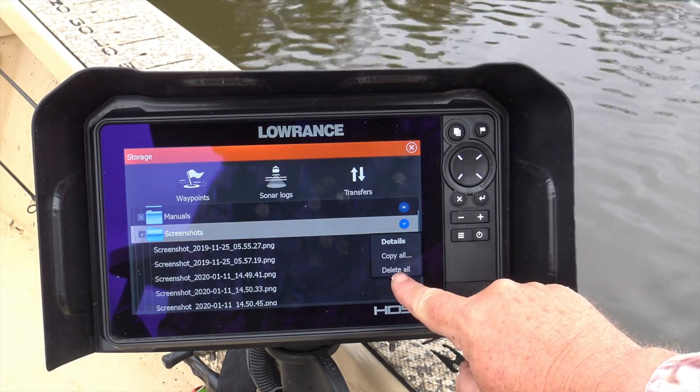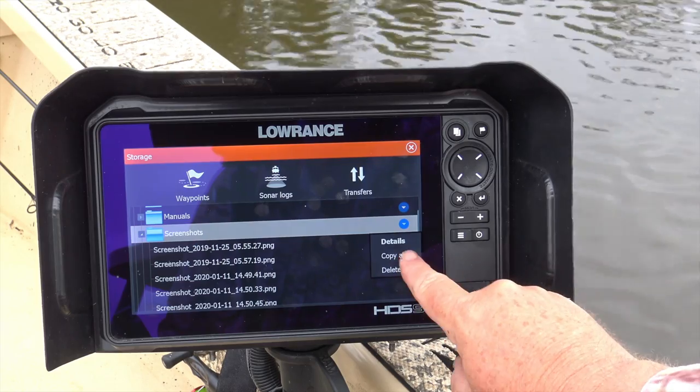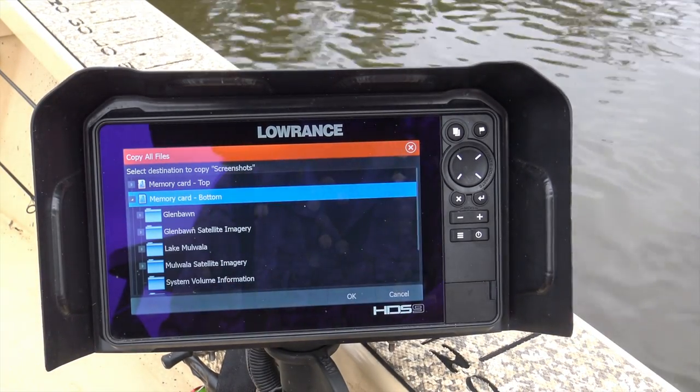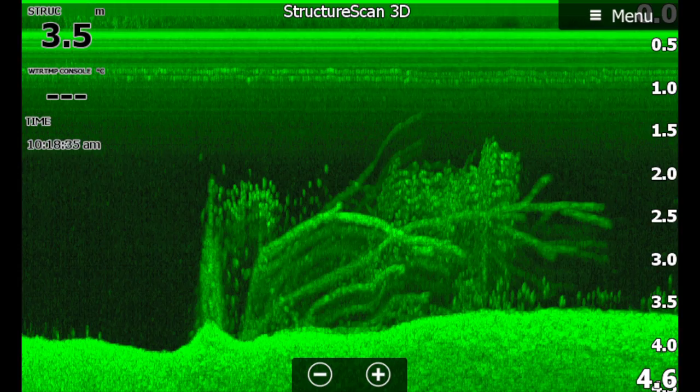The ones that you do want to keep can be saved individually to that micro SD card, or you can save the lot by touching this drop-down arrow and selecting 'Copy All,' then choosing where you want them to go. Once they're on the card, you can take it out, plug it into a card reader and download it to your computer or whatever. There are even devices that let you transfer these files straight onto your mobile phone, where you can save them or send them to your mates right away if you can't wait until you get off the water.